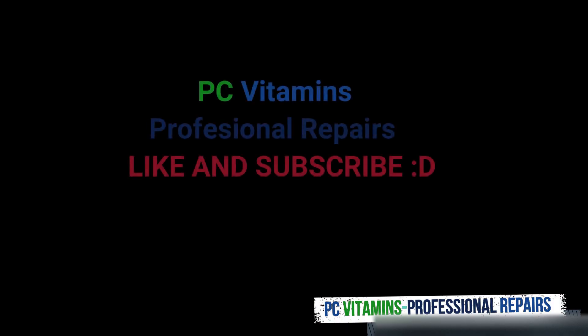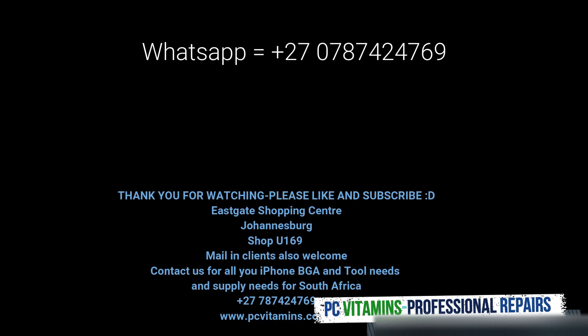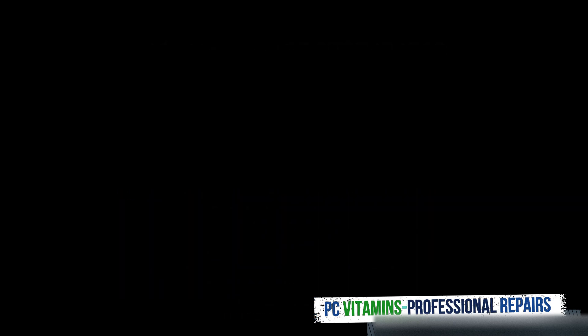I hope you guys really liked this video. If you did, give me a thumbs up, like and subscribe, and I will see you in the next one. Cheers guys.